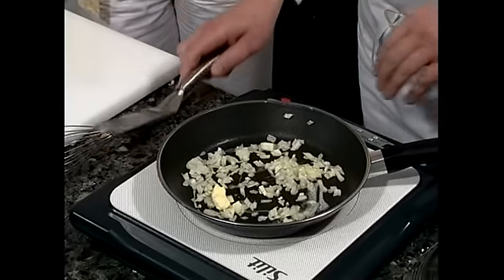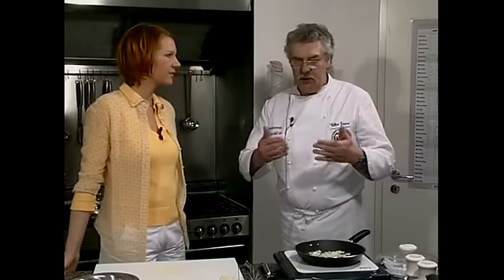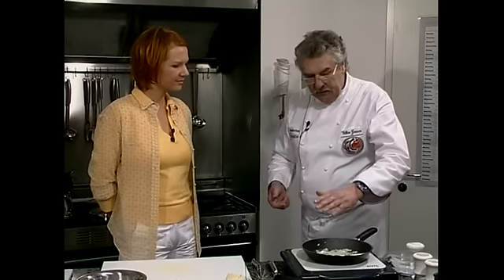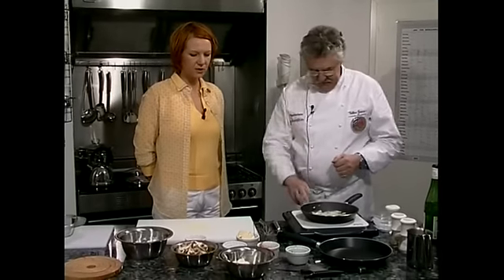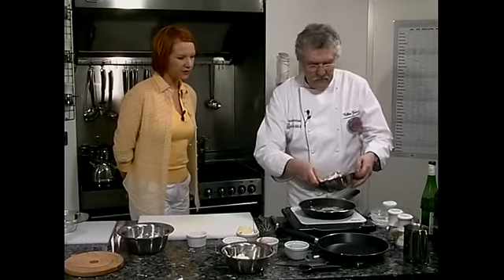Wir können ruhig die Temperatur ein bisschen erhöhen. Als Gewürz wird gepfeffert und gesalzen, mehr kommt nicht ran. Rund wird die ganze Sache, indem wir die geschlagene Sahne unterheben mit der Petersilie zusammen und das Ganze auf das Schaumomelette legen. Omelette wird sonst nur aus Eigelb und Eiweiß gemacht, verschlagen und in die Pfanne gegeben — aber wir machen ein gefülltes Omelette, da eignet sich das Schaumomelette wesentlich besser. Zu den Champignons: man kann sie auch sehr gut mit dem Gourmet-Hobel von Silit klein bekommen, in diesem Fall haben wir sie in Scheiben geschnitten.